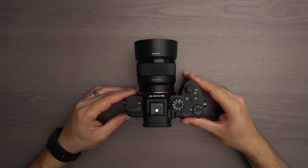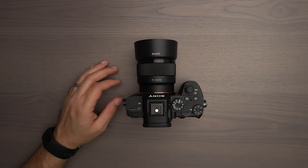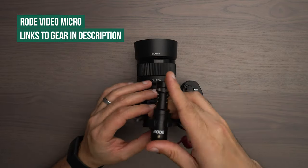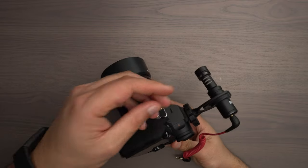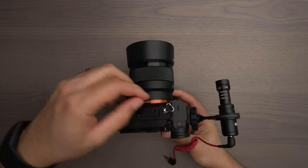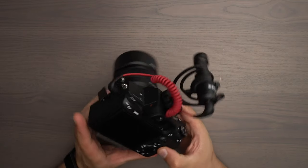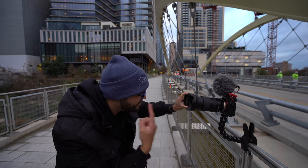Here we have my Sony a7 III. A common way to get better audio into a camera like this would be to use an on-camera microphone like the Rode Video Micro — take a 3.5 millimeter cable like this and place it into the microphone jack of your camera. This setup is great for some situations, but it does require you to be close to the camera and microphone to achieve the best audio.